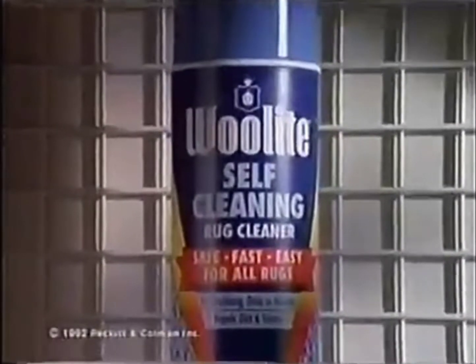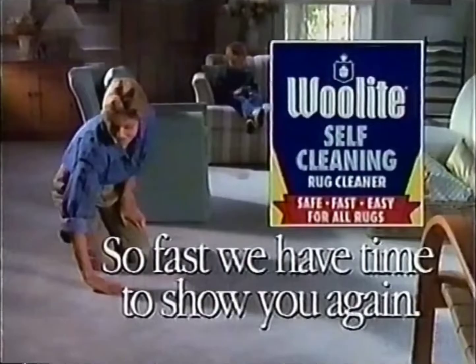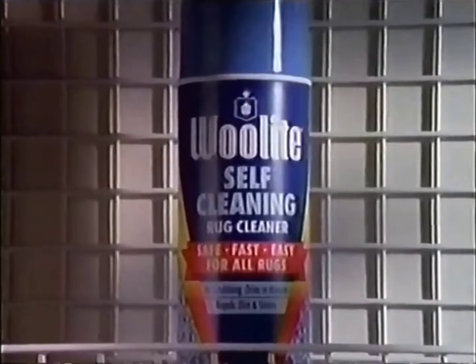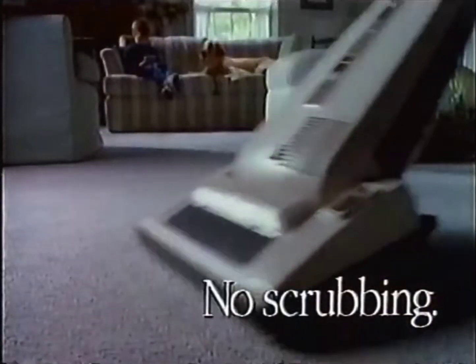Whenever you vacuum, use Woolite Self-Cleaning Rug Cleaner. It's so easy to get clean rugs in minutes with no scrubbing. We have time to show you again: whenever you vacuum, use Woolite Self-Cleaning Rug Cleaner. It's so easy to get clean rugs in minutes with no scrubbing.